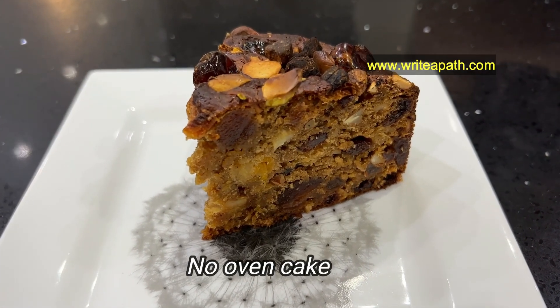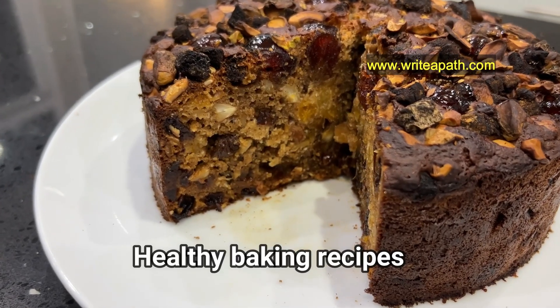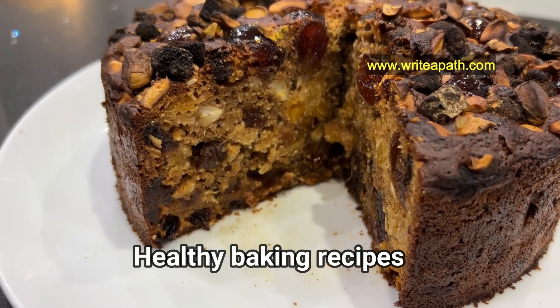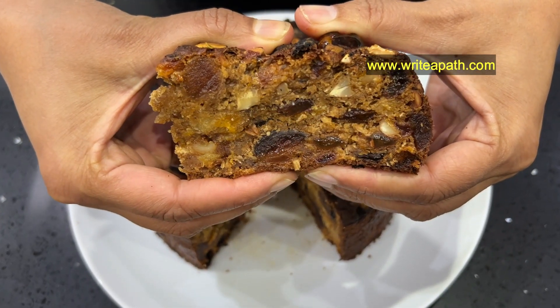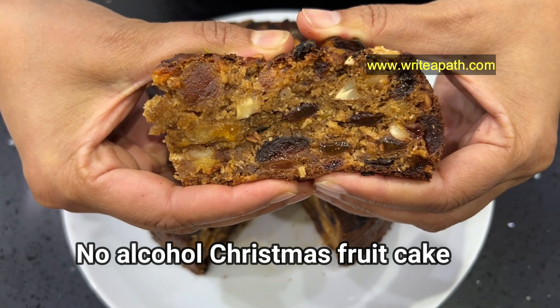There are dried fruits and it is all alcohol — you can soak it in brandy. I am going to make this Christmas cake a guilt-free cake. I am going to make it without alcohol.